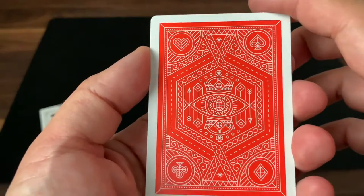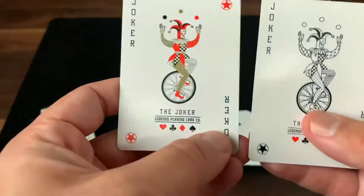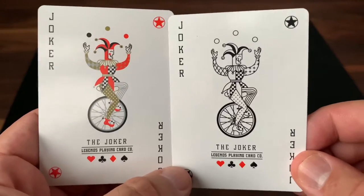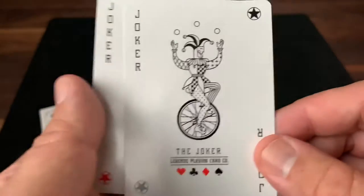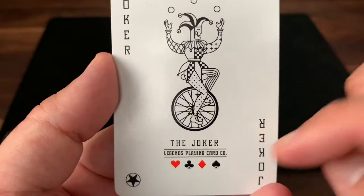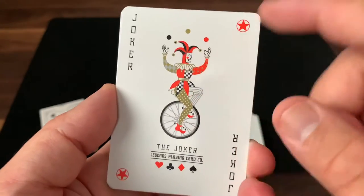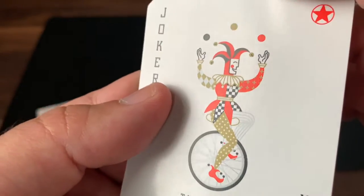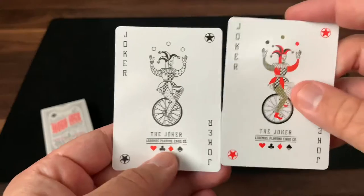Looking at the extra cards, you get just a couple of jokers. They both feature a jester riding a unicycle and juggling three balls up in the air. The only difference is going to be in the colors. On the black joker, you have it done in black and white — all line work — and it says Joker, Legends Playing Card Company at the bottom. The other one adds in some color, so you get that orange making an appearance again, and then a mixture of gold and silver metallic inks. I really like how those glow in the light.